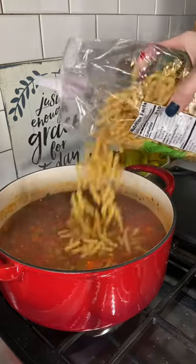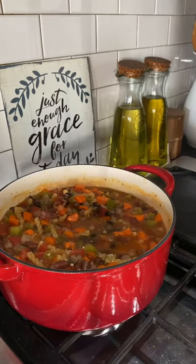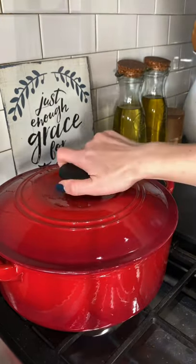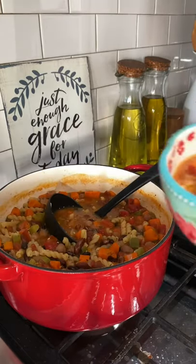I'm gonna pour in eight ounces of dry pasta and some beans. I'm using kidney beans, black beans, and garbanzo beans. I'm gonna simmer all this till the noodles are tender, and then this is ready to serve. I like to top it with a little bit of Parmesan cheese. Let me know what y'all think down in the comments.